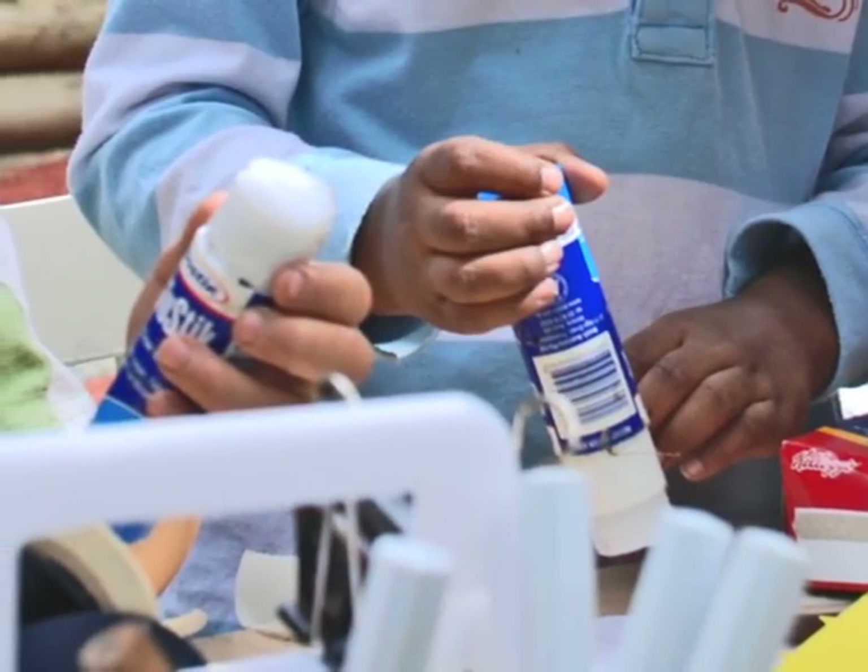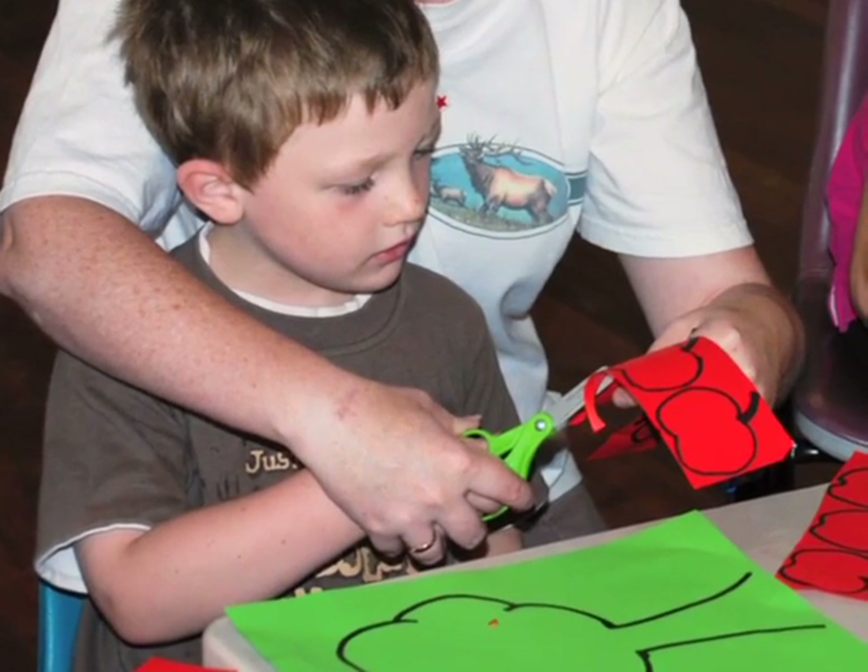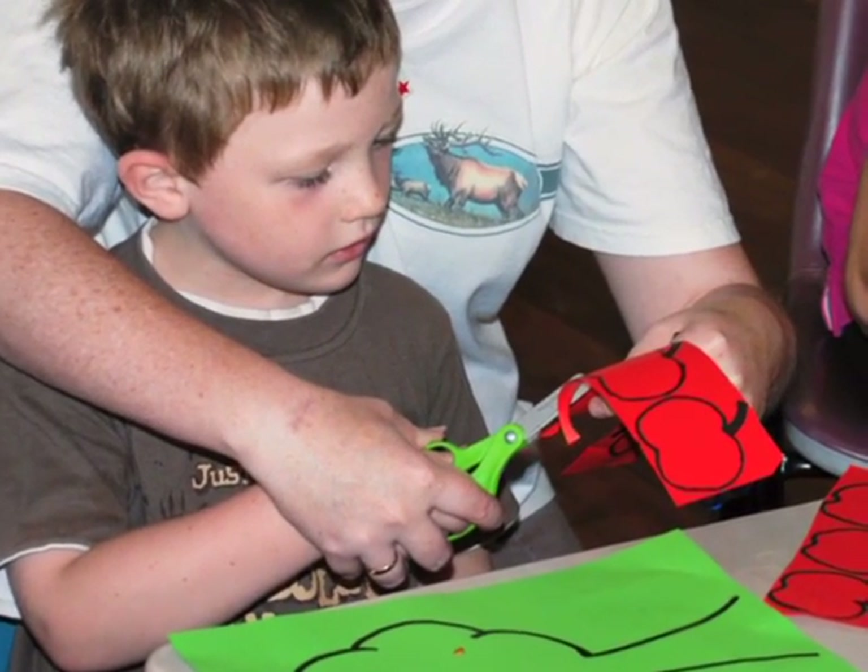Children may still swap which hand they use in these activities. Help your child to use scissors correctly to cut on lines and cut out simple shapes.